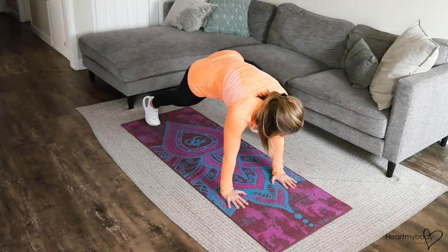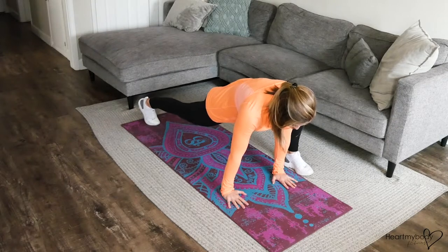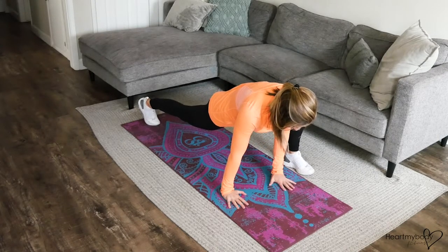Step one foot forward to the outside of that side's hand. You should feel your hip flexors opening up and stretching.